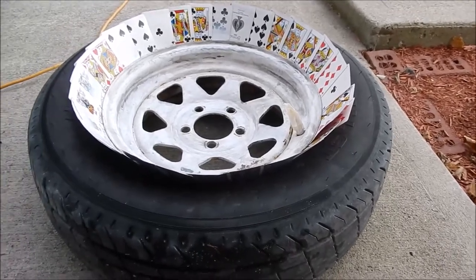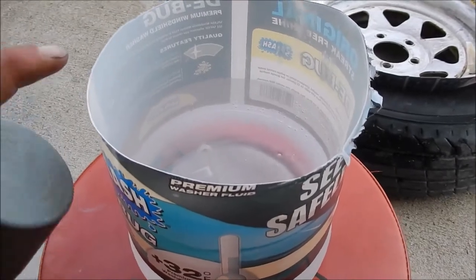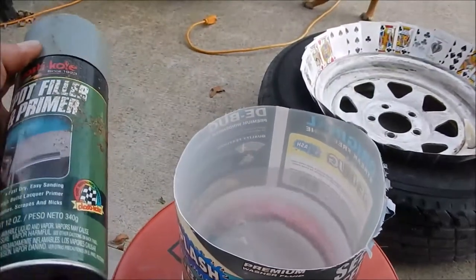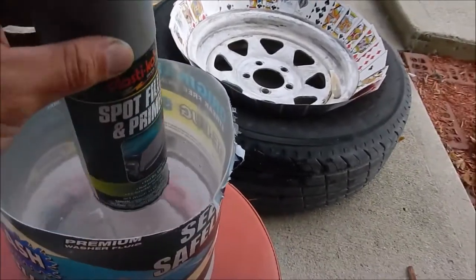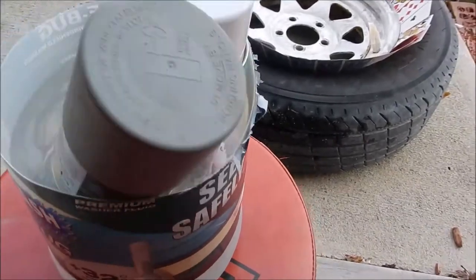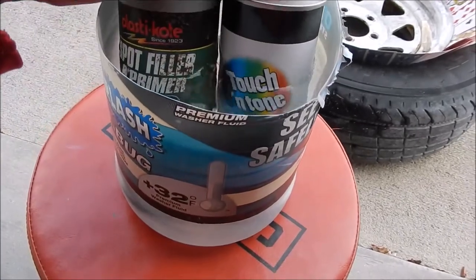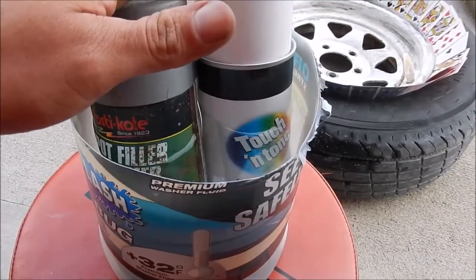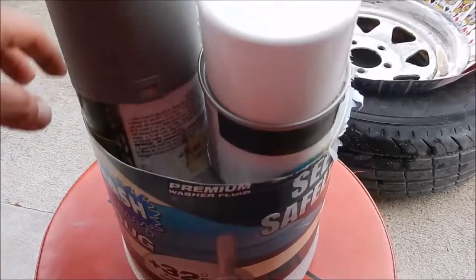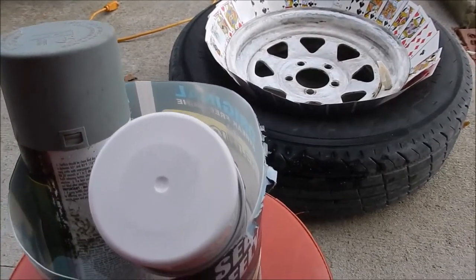Another little tip: take a bowl of hot tap water, just straight from the tap on the hot side only, and take your can of spray paint and let it sit in the hot water to warm the temperature up. The paint will lay out a lot nicer. I learned that from a good friend of mine who's a painter. I'll get these tires painted up and we'll show you the finished result.